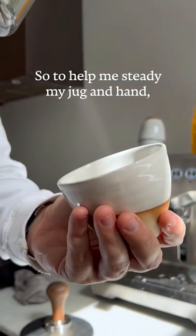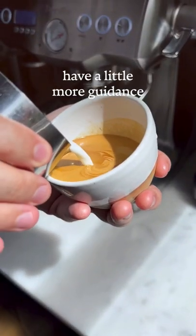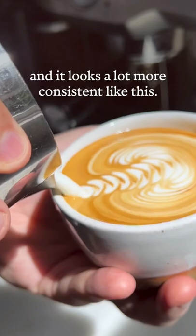So to help me steady my jug and hand, I cheat and rest the jug on the edge of the cup here. That means that my wonky hands have a little more guidance when I'm pouring my pattern, and it looks a lot more consistent like this.